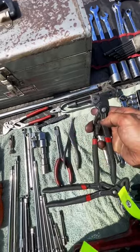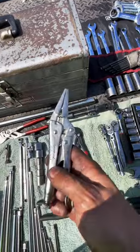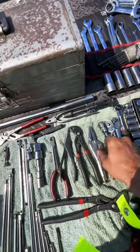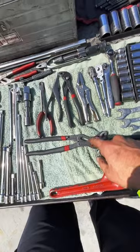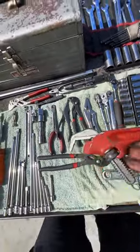I also have channel locks made by Craftsman in my tool pouch — very handy. And last but not least, good old faithful — the vice grip needle nose. This is a lifesaver sometimes. I also have the bigger brother of the channel lock right there. Now here's something really special — check these out.